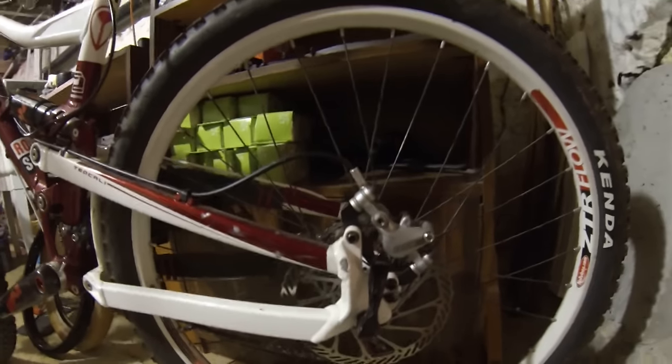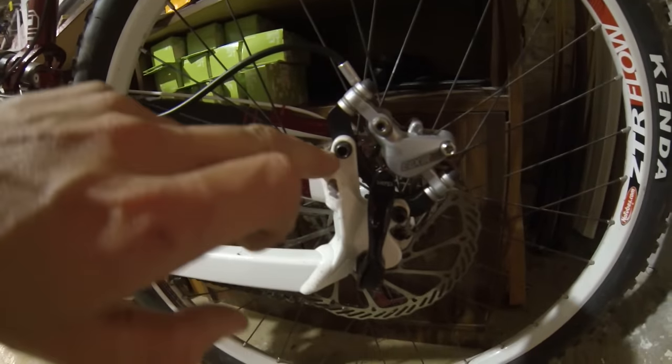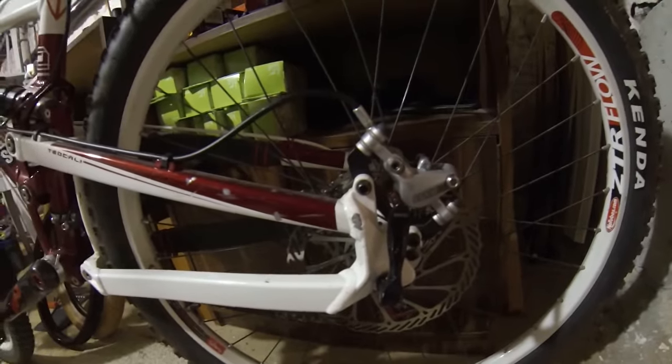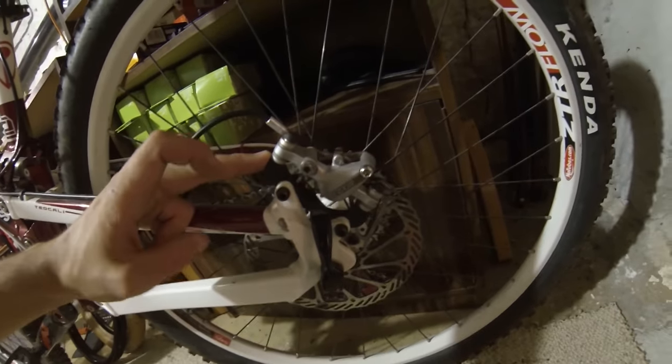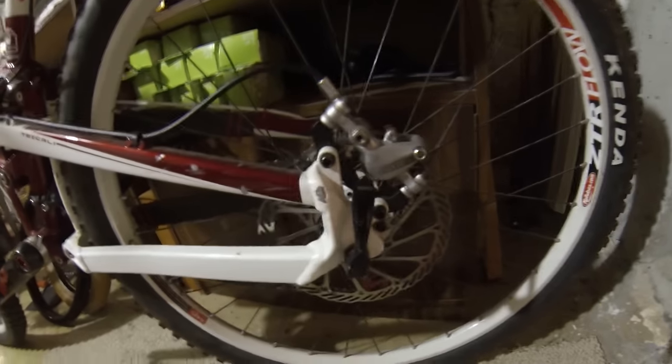Over here these are IS mounts — International Standard mounts. Really, it's IS-to-post. There are no threads in the frame, but you can get post mount on frames — it really depends on the fork manufacturer and the frame manufacturer. This particular bike is post mount in the front on the fork and IS at the back. Here I have an IS-to-post mount adapter for a 160 millimeter disc, which is smaller on the rear than the front.